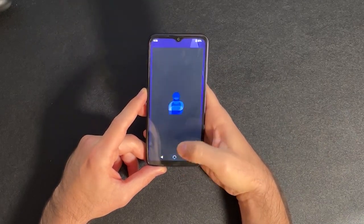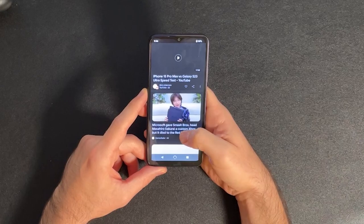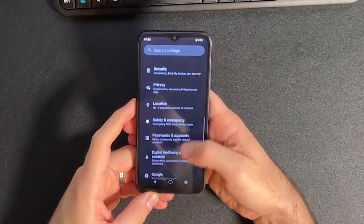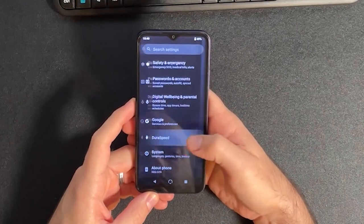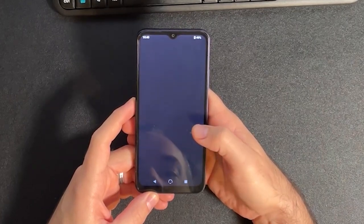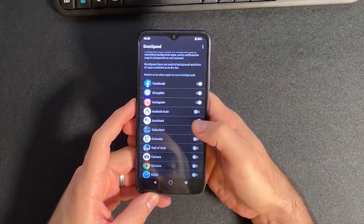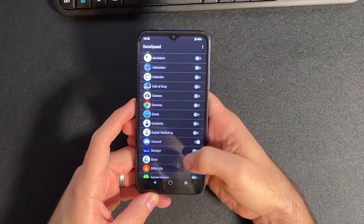This is about as close to stock Android as you can get. The only major difference I've found is something called DuraSpeed, which is enabled by default and will prohibit apps from running in the background. If you're having trouble with notifications, make sure you turn on the app you want in the DuraSpeed options under the phone settings — this will allow the app to run in the background and give you notifications.